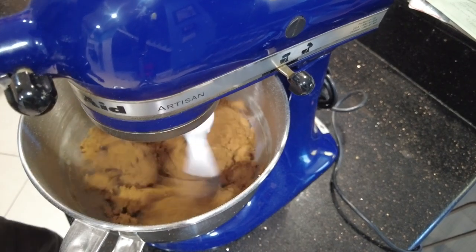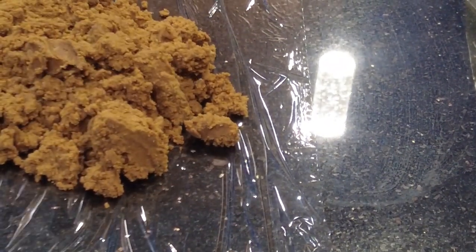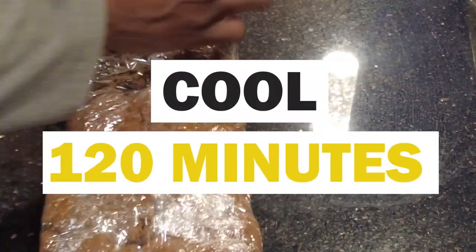Mix everything thoroughly. Spread plastic film on your counter and place your dough in it, using your film to form it into a disc and wrap it tightly. Place this into the refrigerator for two hours but not more than a day. This can also be frozen for up to one month.